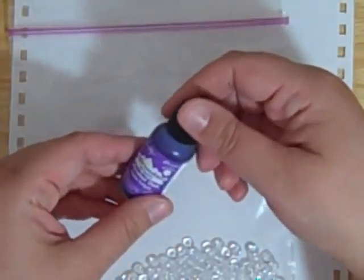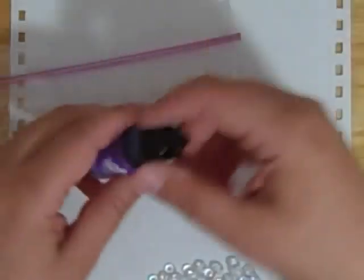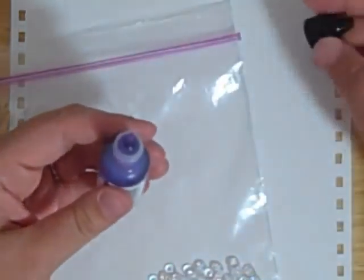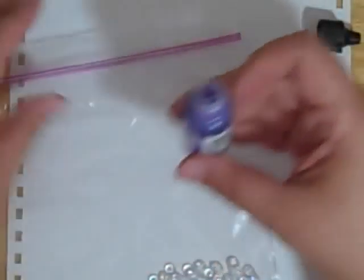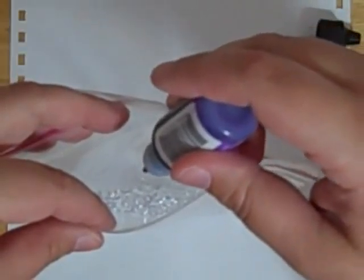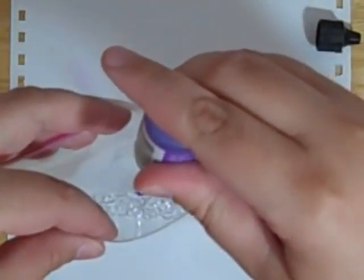We're going to go ahead and use purple twilight, just because I just recently finished reading the Twilight books and I really enjoy them, so I just want to use something that says twilight. I don't really know for sure how much ink to put in here. I've never used these before, never used anything like this. I think probably one to two drops should do it.